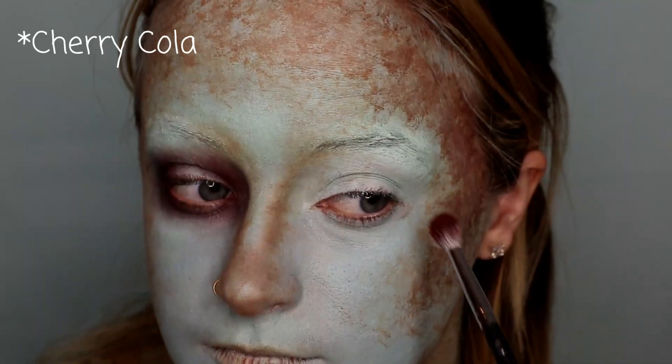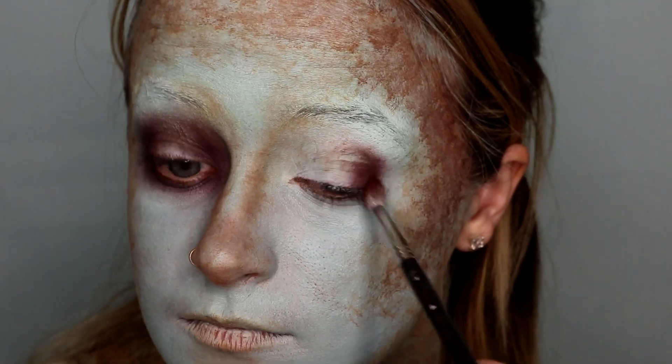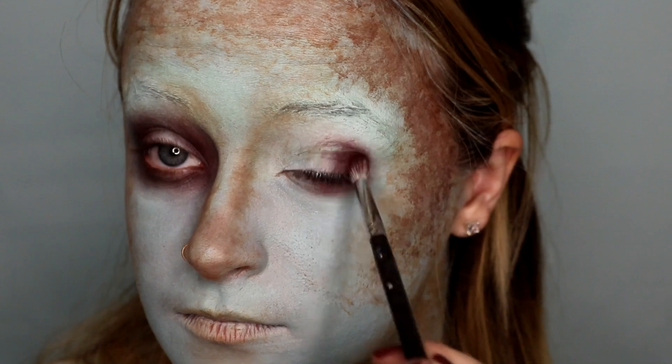Then going in with Makeup Geek's Coca-Cola eyeshadow, I am buffing it into the outer corner and inner corner of my eyelid to create a very sunken appearance.